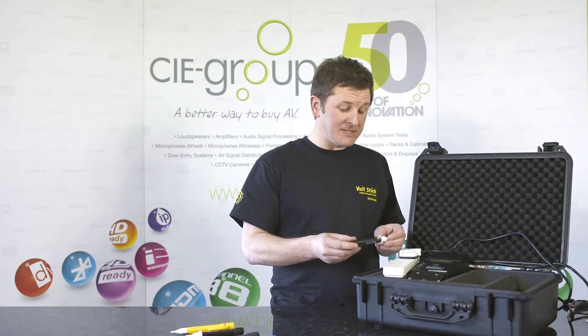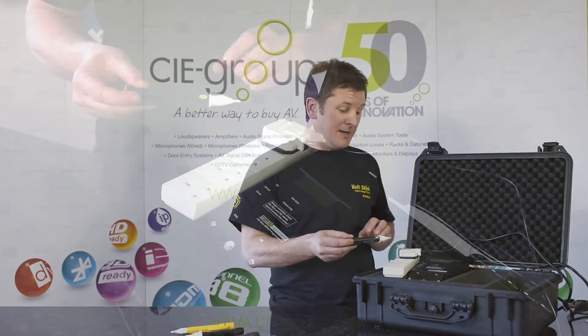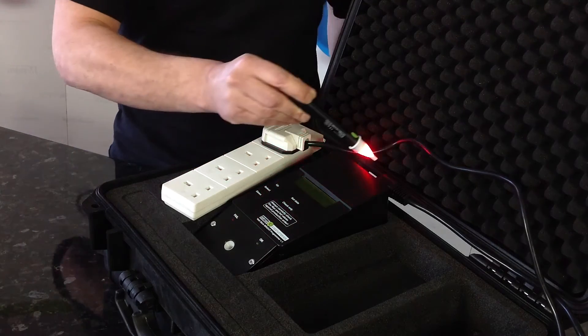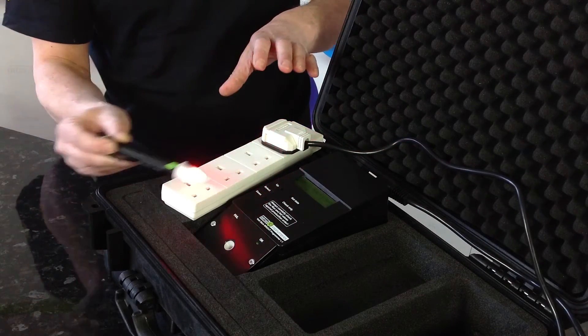To enter the more sensitive mode, hold the green button down. The Volt Stick will flash to tell you that it's in that mode, and now when testing it's more sensitive — it will actually go down to 24V. So as we go along the cable, it will stay on and you can use it as a safety tool just to show you that there's something live in that vicinity.